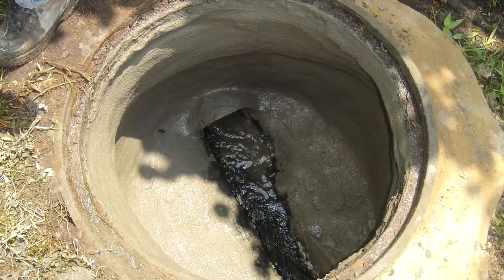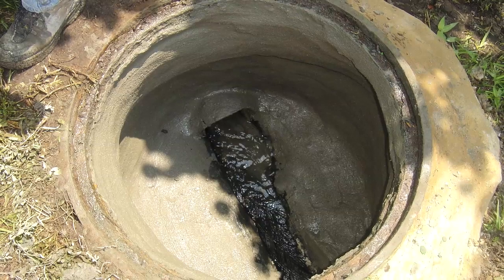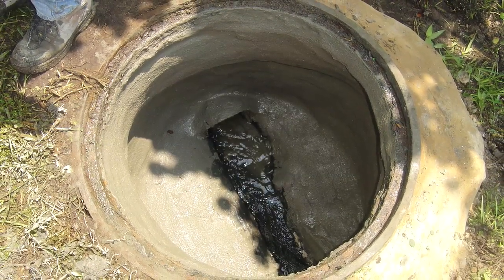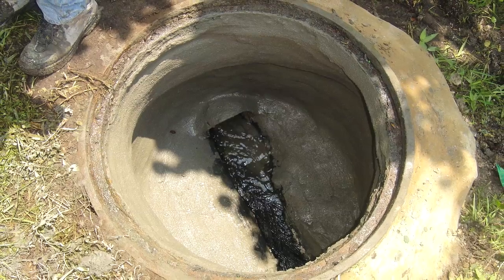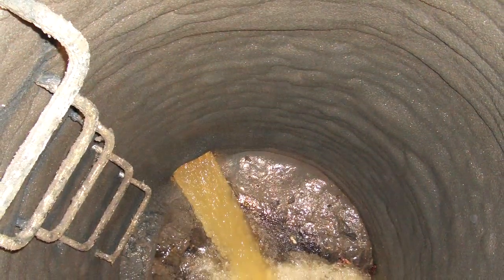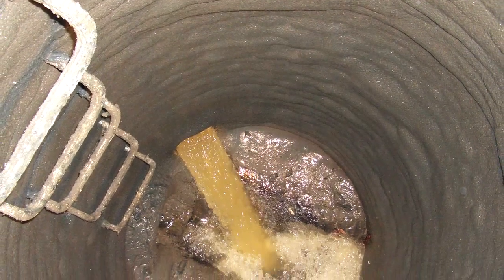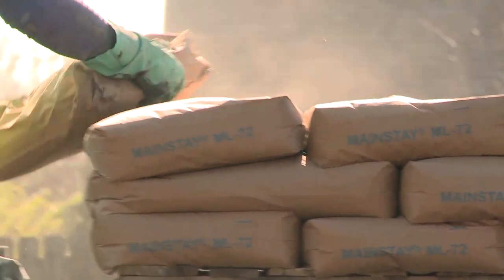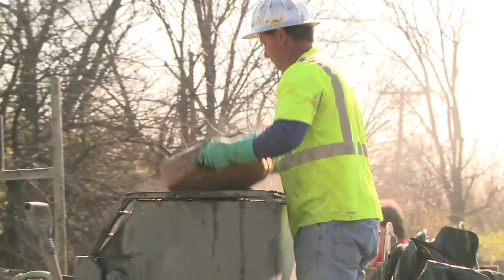When the mortar has hardened, remaining leaks can be repaired using hydraulic cement. The advantage of this process is that once repaired, the leak cannot move to a different location. An additional layer of mortar applied to the desired final thickness results in a smooth and leak-free structure.